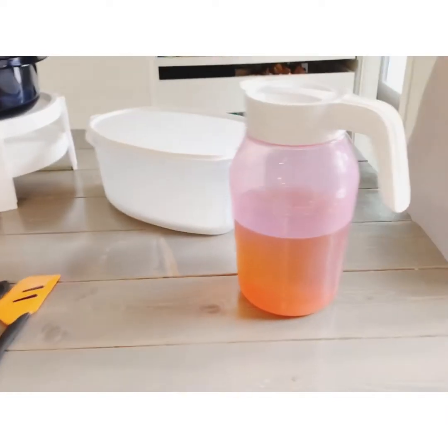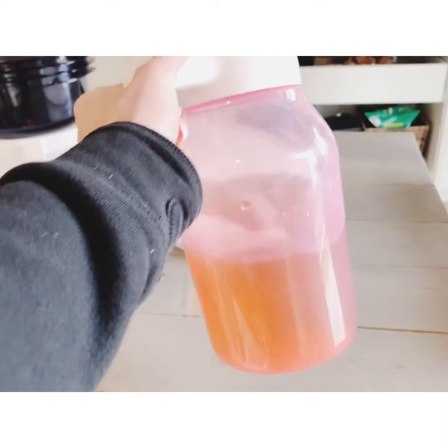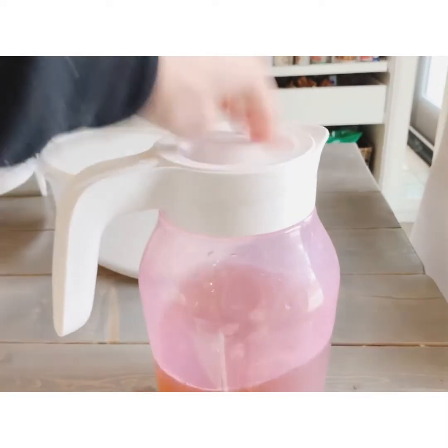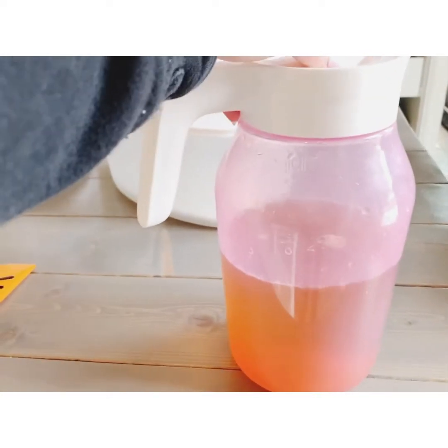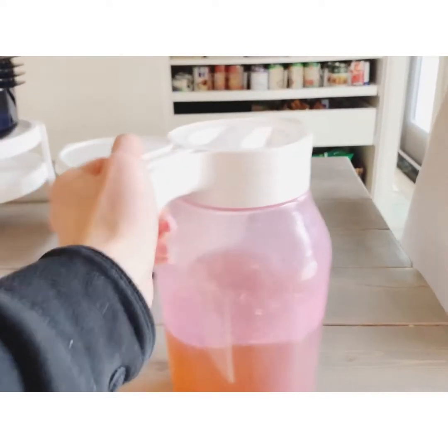Moving on to my favorite — this juice jug right here. You can mix things in there and the best part is you can literally mix it and shake it. I actually just put some iced tea in there and whipped that up and shook it. You just turn this and you can pour it. It fits perfectly in the side of your fridge and it's three liters — perfect for camping, getaways, picnics, or summer, because it's not spilling.